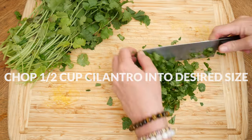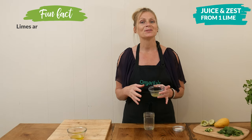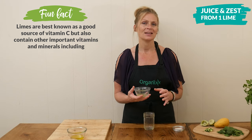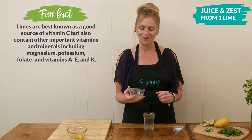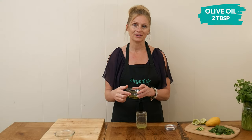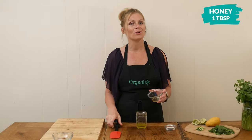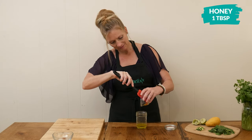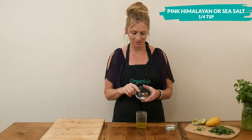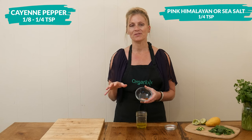Let's make the salad dressing next. To a small glass jar I'm going to add the juice and zest from one lime, which is about two tablespoons worth of juice and one teaspoon worth of zest. You can always add more if you'd like a stronger flavor. Two tablespoons of heart-healthy olive oil. One tablespoon of honey — raw and local are always great to use if possible. The last ingredient is one quarter teaspoon of pink Himalayan or sea salt.